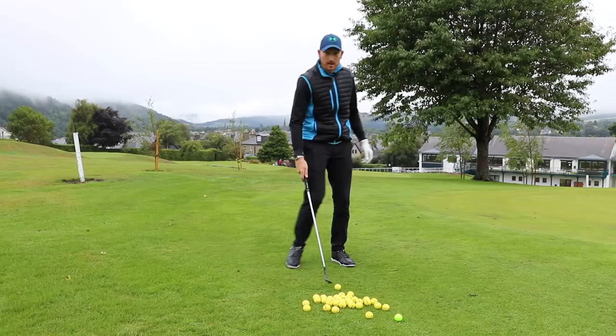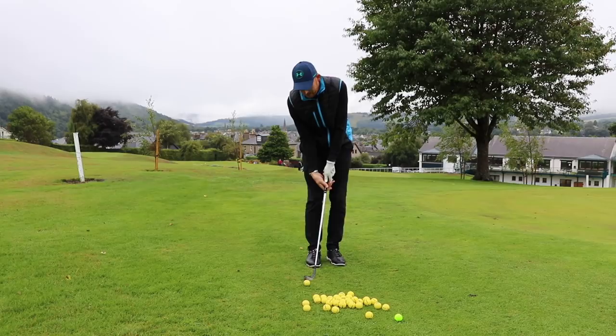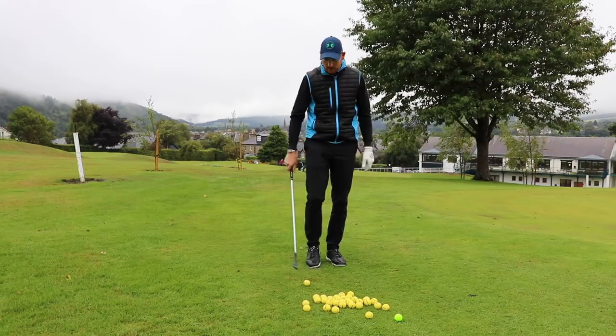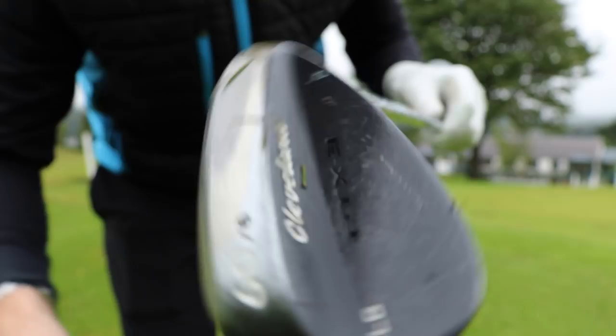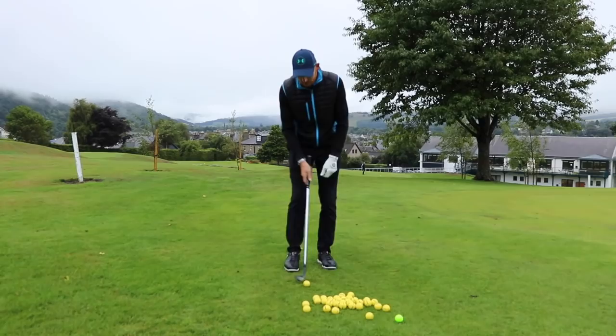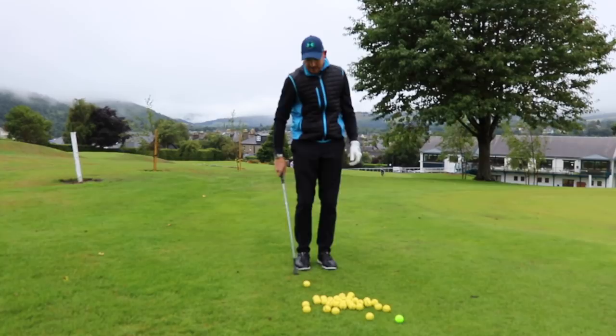I've got a 60-degree wedge here, and I'm really just trying to flop one up towards the flag, putting a little bit of loft on. My main thought here is to get the back of the club to strike the ground. So this is about trajectory, getting the ball up in the air — back of the club. The back of the club is this section here; that's the front. We're looking at the back of the club striking the ground. Strike can be very, very pure — it lets the club head past the hands when we let the back of the club strike the ground.